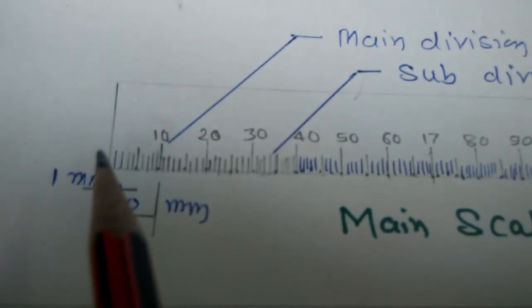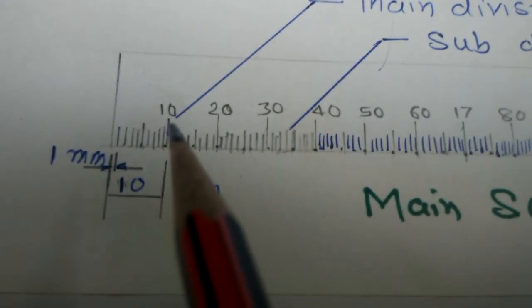This small division has a value of 1 mm. The main divisions are 10, 20, 30, and so on. The subdivisions are 1, 2, 3, 4, and so on. The subdivision value is 1 mm, and the main division value is 10 mm.